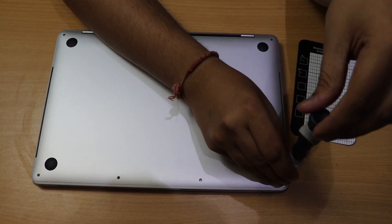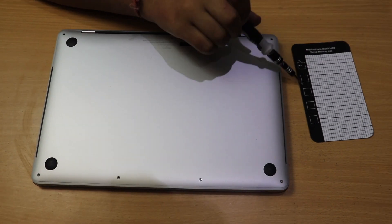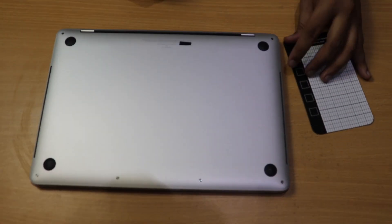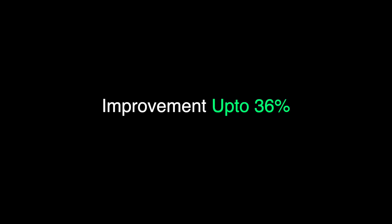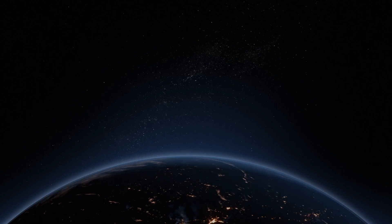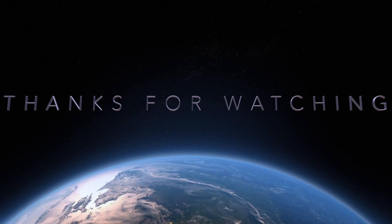Now put the back cover on and screw the back panel screws in again. My MacBook was thankfully working very well — 36% better performance than before, as shown at the start of the video. Thanks for watching — I hope it helped. Don't forget to like and subscribe if you enjoyed this video.